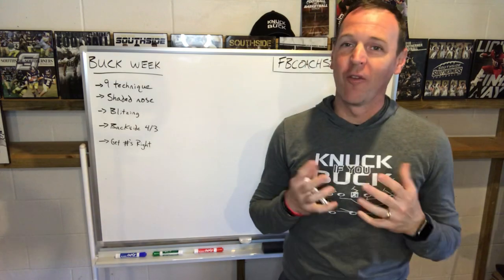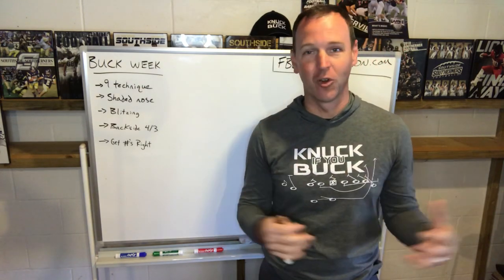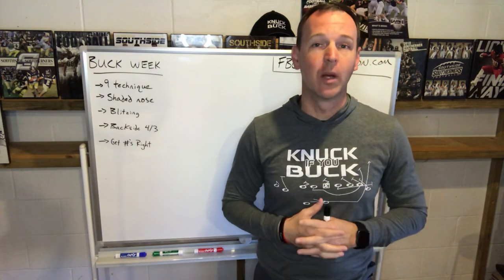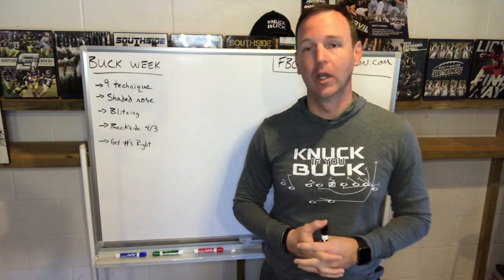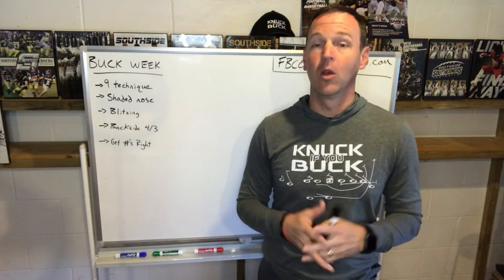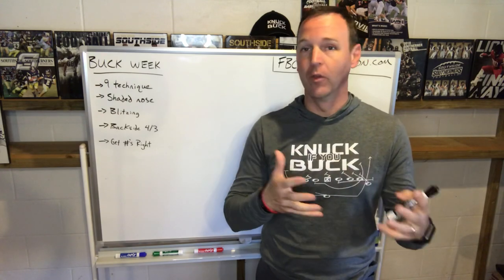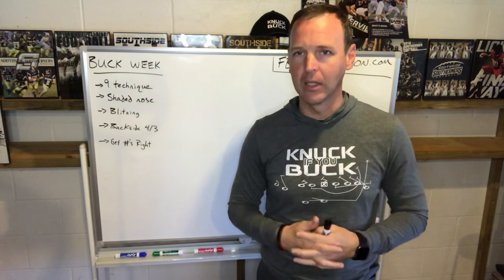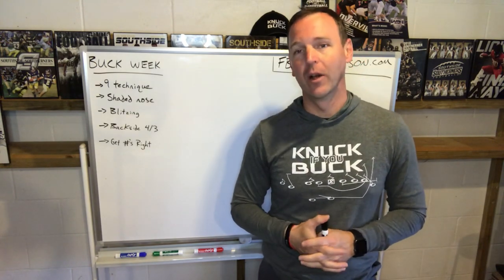This week's theme is my favorite play in football, which is Buck Sweep. So I had to get out the shirt for it, get out the hat for it. I've got a ton of information on Buck Sweep. If you want to become an expert at running the buck, I've had to study a lot of guys. I'm going to give you a couple things that I've taken from who I consider true gurus in the wing tee, like Roger Holmes and all of those guys who have done this for a long time. I want to kind of tip my hat to them. I've learned a lot from them and from experience, good and bad, on how to run the Buck Sweep.